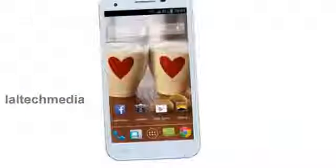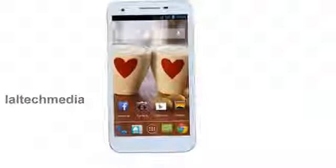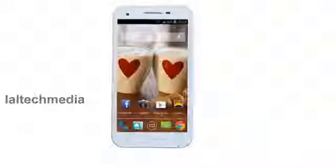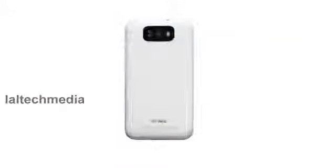3G, Wi-Fi, Bluetooth 4.0, and GPS. 9.6 mm thick, 3.5 mm audio jack, FM radio, 1 GB ROM.